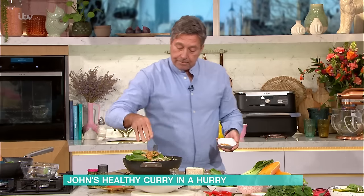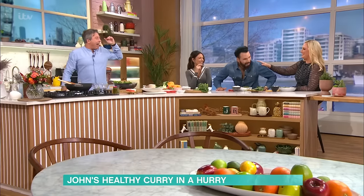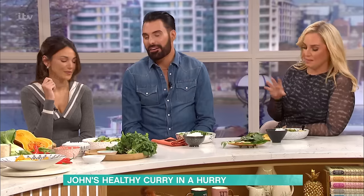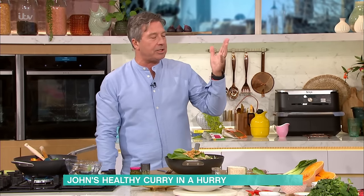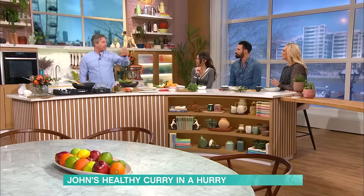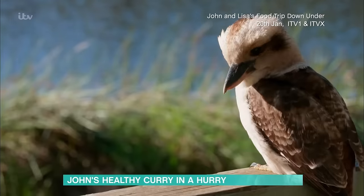Cook yourself some rice and away you go. That was brilliant! I love you - you're very good at it. I'll have a little go. This is handsome, it's really tasty. Do you like it? I really do like it, yeah. John, I've got to ask - how did your series go with Lisa? Oh yeah, we went to Australia last year, middle of last year. We're out on the 20th of January, we've got six one-hour episodes, and we had a great time in Australia - the sun shined.